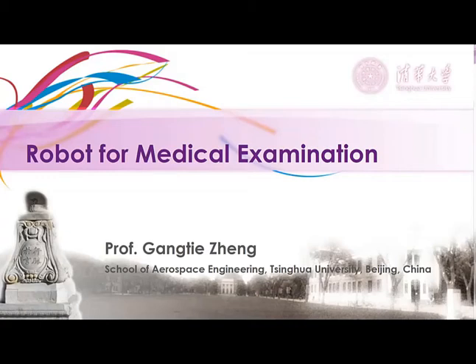Hello, everyone. My presentation is about a robot for examining infected patients. I'm from Tsinghua University.